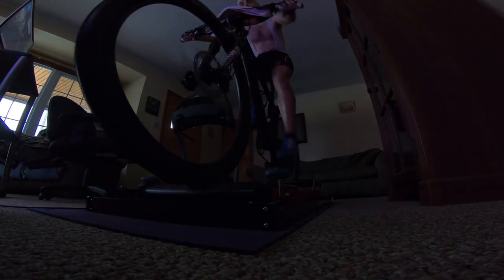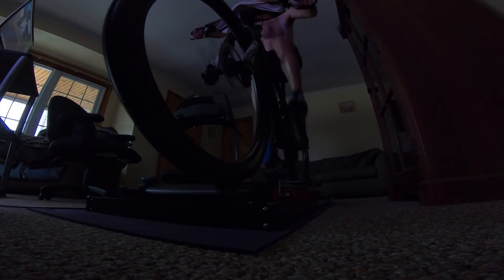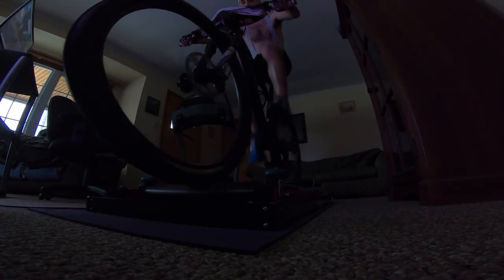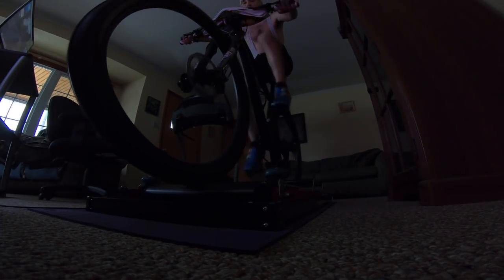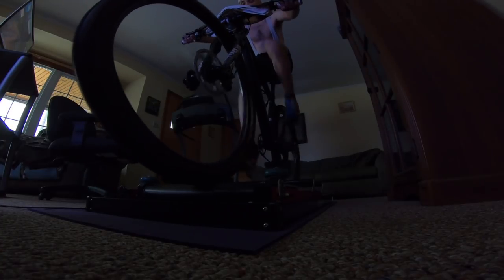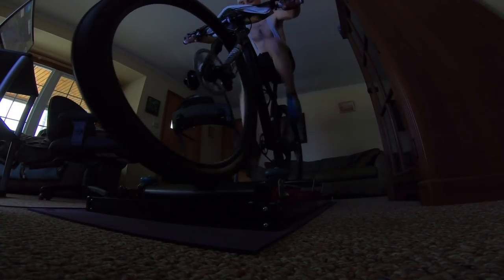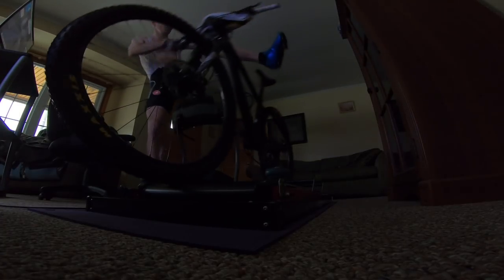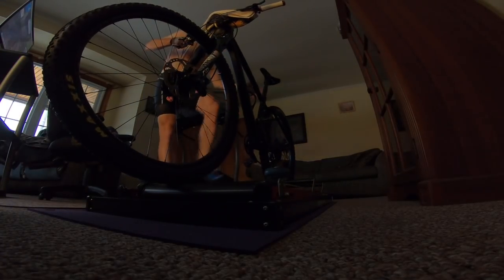Even seated efforts feel a lot more realistic. I'm actually getting ready to hop off the rollers to turn my fan on — I always warm up for a few minutes before turning the fan on. That's a quick demonstration of how I ride the rollers. I'll see you guys in my next vlog.